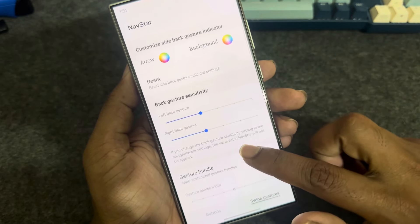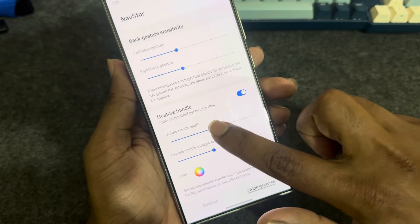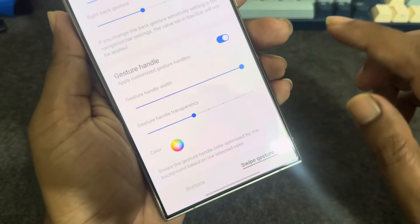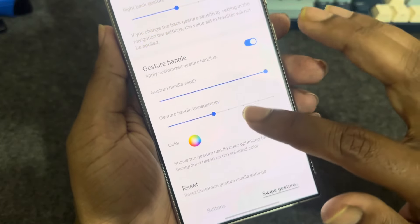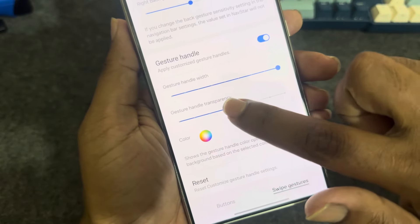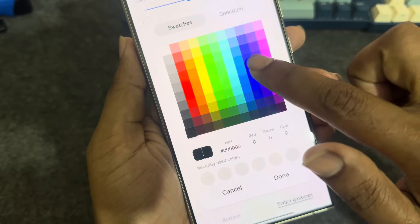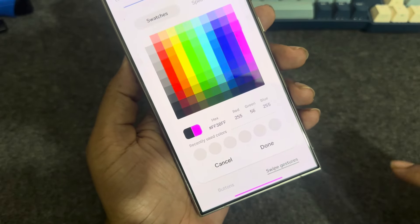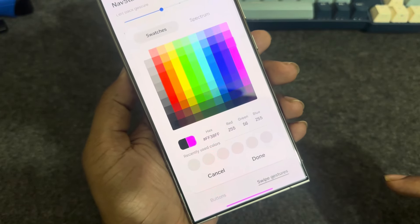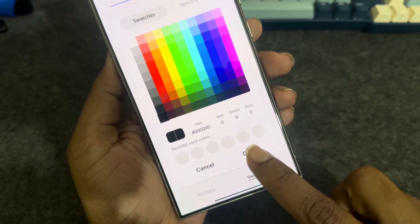Go down. Then you can see the gesture handle. You can make it smaller or bigger using this bar. You can also control the transparency, and this is the color — you can pick any color. Once done, press Done and it's automatically applied.